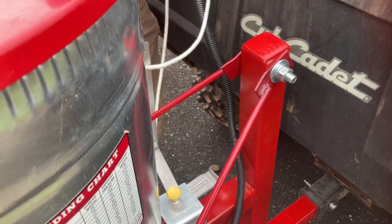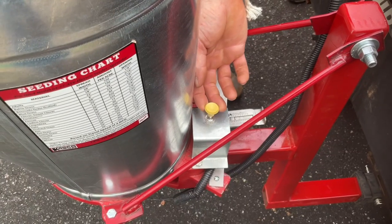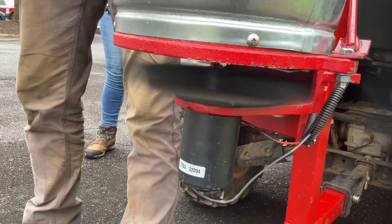Now connect the auxiliary power to the vehicle's outlet or into the provided battery with outlet. Turn the spreader on by pulling the yellow knob. To open the spreader, pull the rope mechanism.